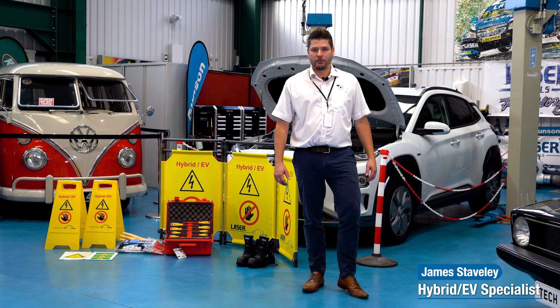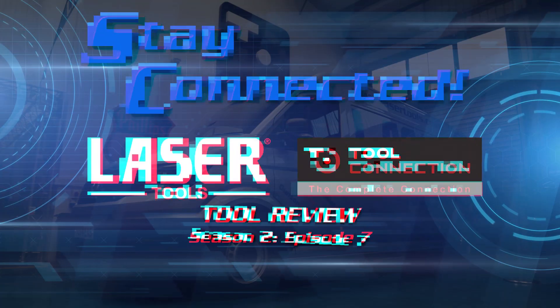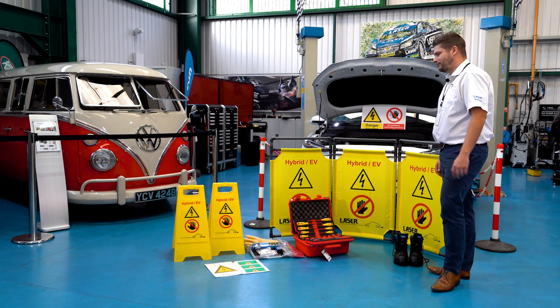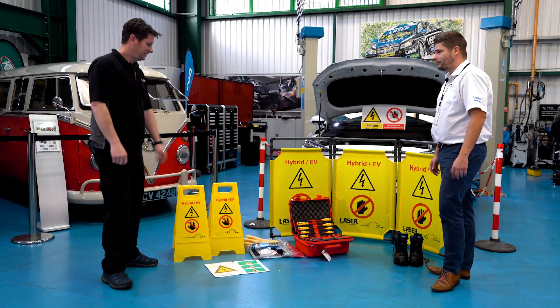Hi, I'm James Stavely, Hybrid EV Specialist for the Tool Connection. Welcome back to Stay Connected. Hi James, what have you got to show me today then?